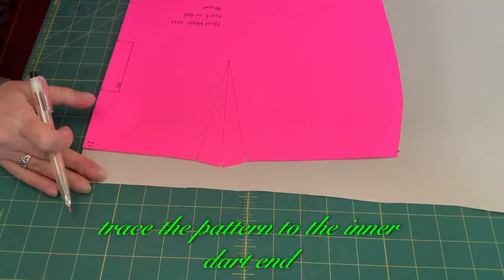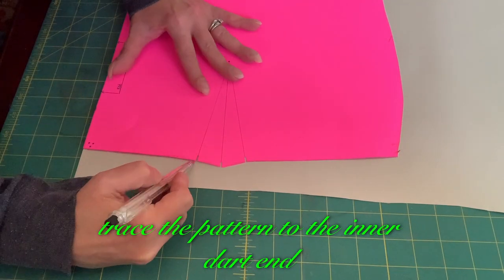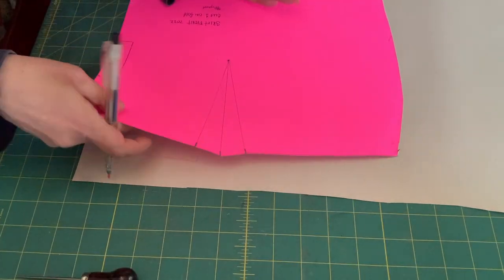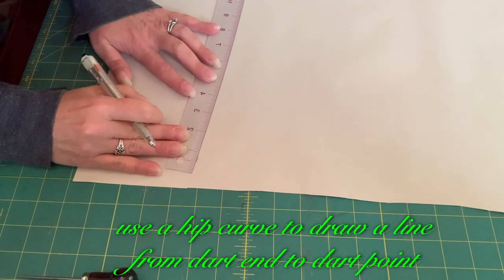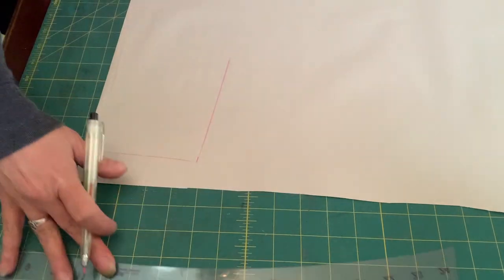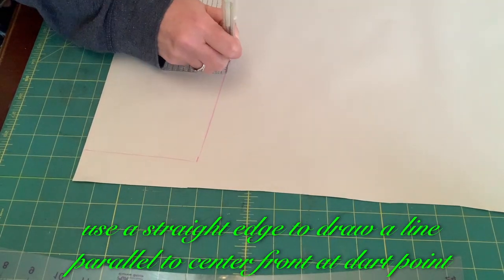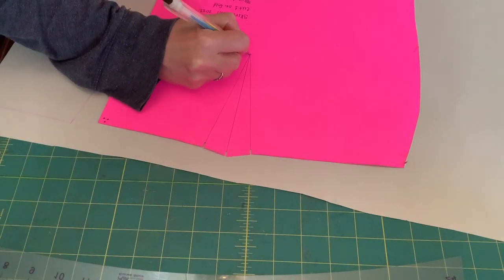Please like and subscribe. Trace the pattern to the inner dart end and mark the dart point. Use a hip curve to draw a line from the dart end to the dart point. Use a straight edge to draw a line parallel to the center front at the dart point.